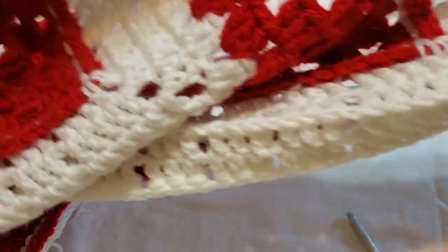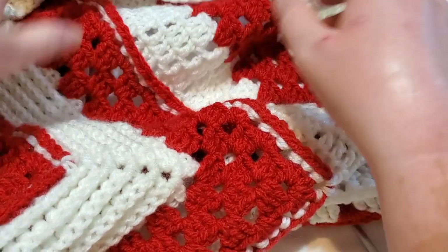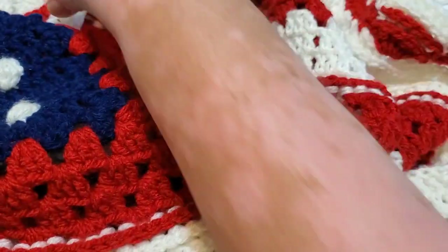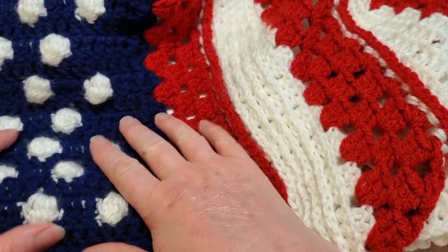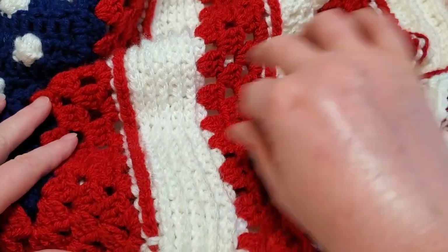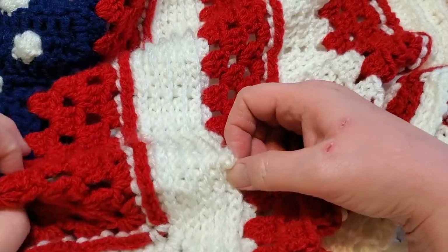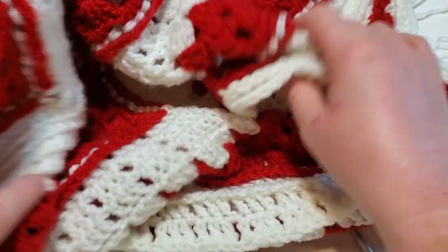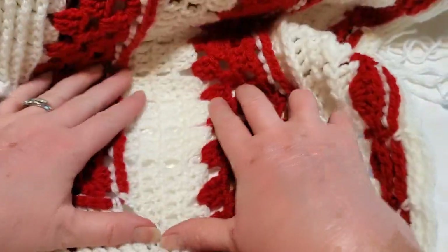All right, I hope everyone got all caught up — I know it's been a while. So far we have done the bobbles, the first two sets of grannies, and this white section of back post double crochet. Now we're going to start Round 17, which is going to be a very simple and quick round for you.